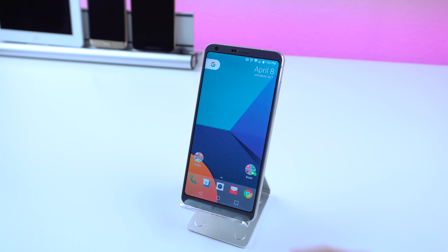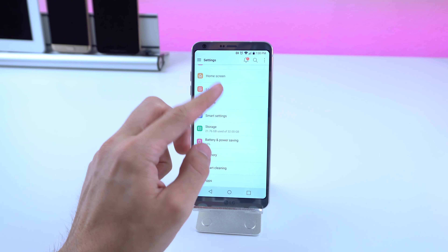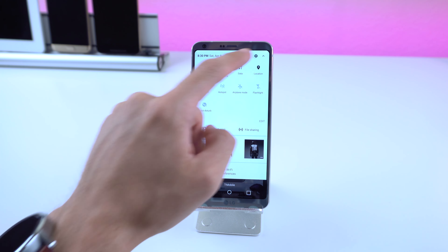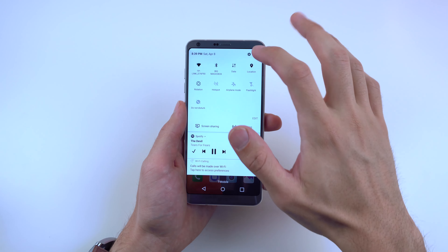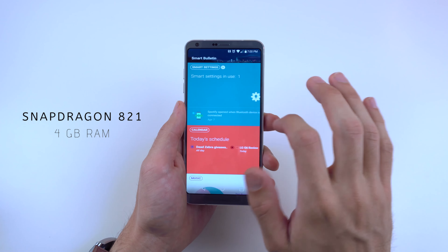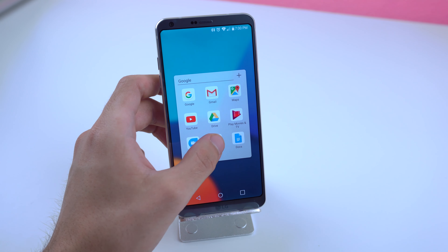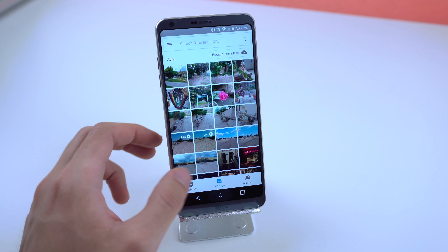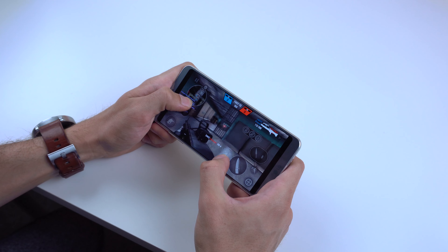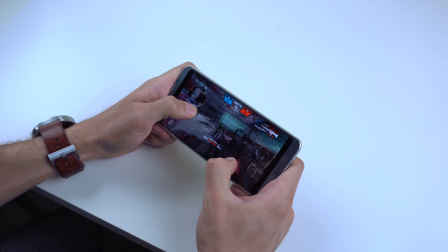I did end up installing Nova Launcher and replacing the keyboard with Gboard for a more traditional Android feel; however, the interface is still minimalistic and clean, working well with the heightened display. Sure, they couldn't get Qualcomm's latest chipset, the Snapdragon 835, but the 821 still provides a smooth experience with 4GB of RAM. Application load time is quick, animations are buttery smooth, and navigating through apps is snappy. I will say it doesn't feel as fast as the OnePlus 3T or Google Pixel, but without a doubt this is not a slow phone at all.